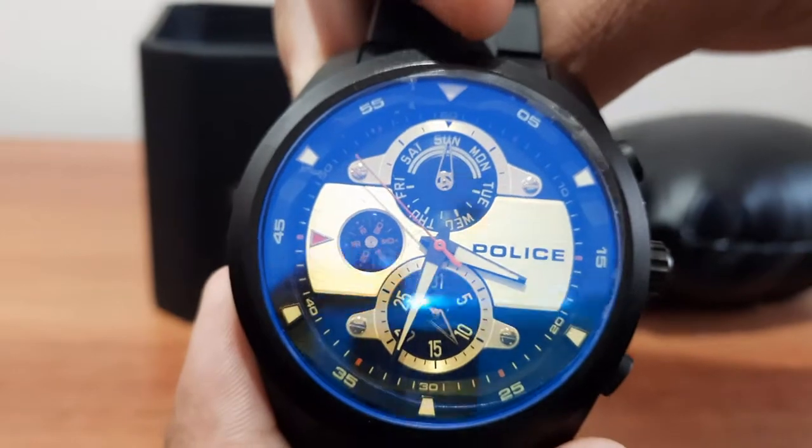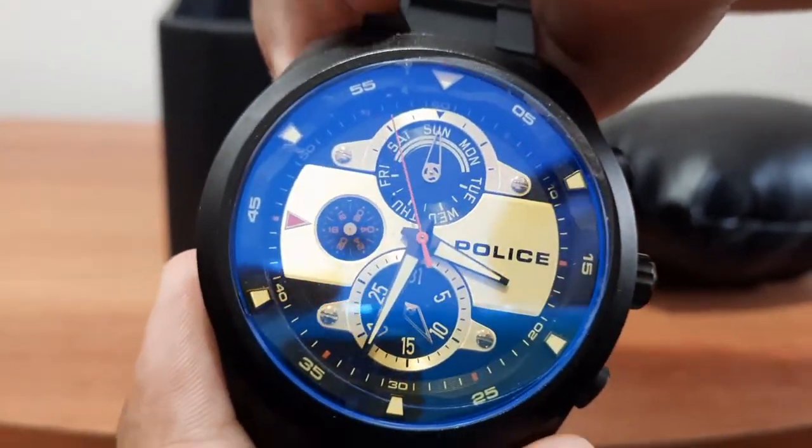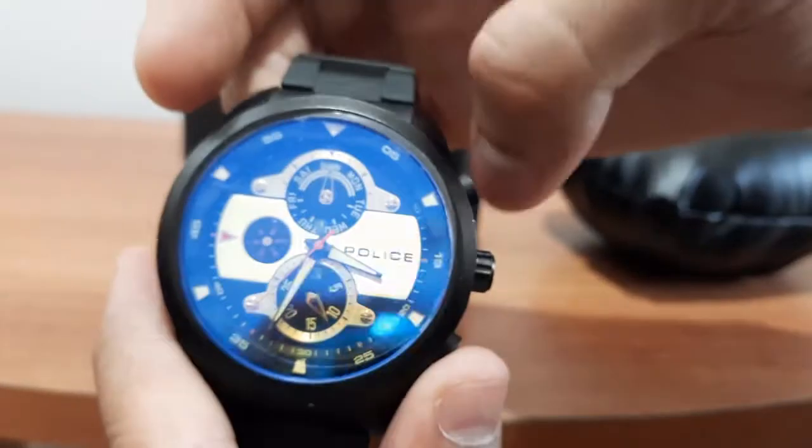The second dial indicates the day of the week, and it can be controlled from the upper dial control.